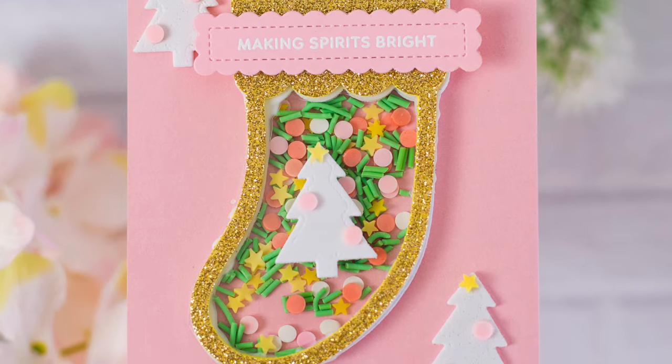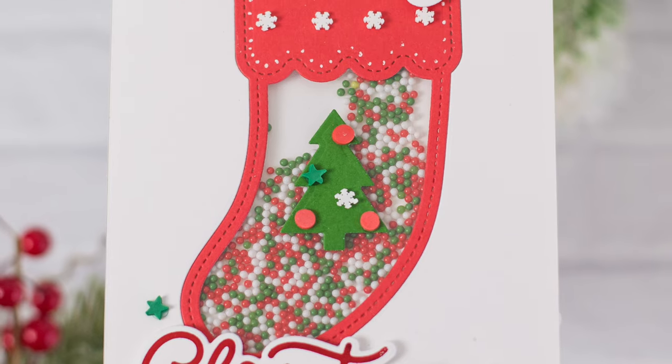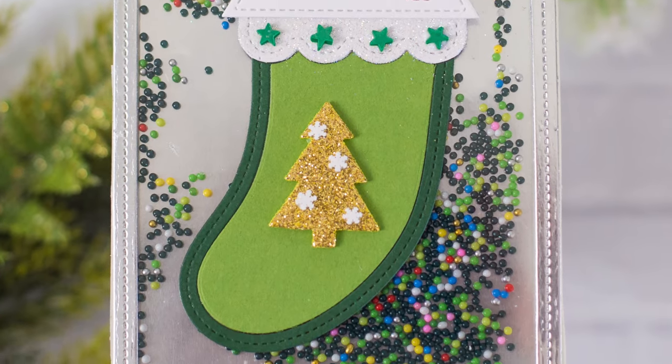Hello everyone, I'm Rebecca Keppel and I'm super excited to be here on the Pretty Pink Posh YouTube channel today. I have three shakers to share with you using the stocking shaker die.